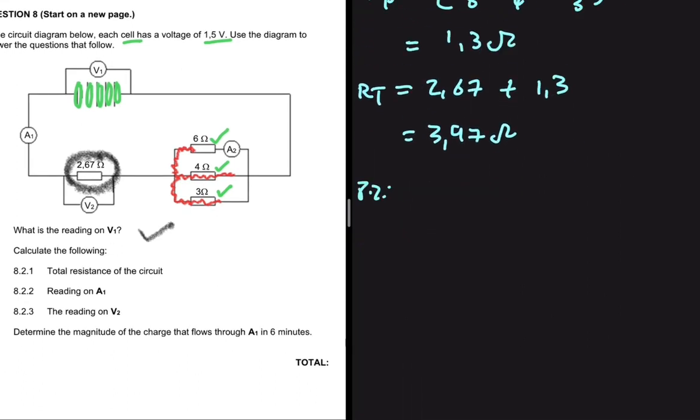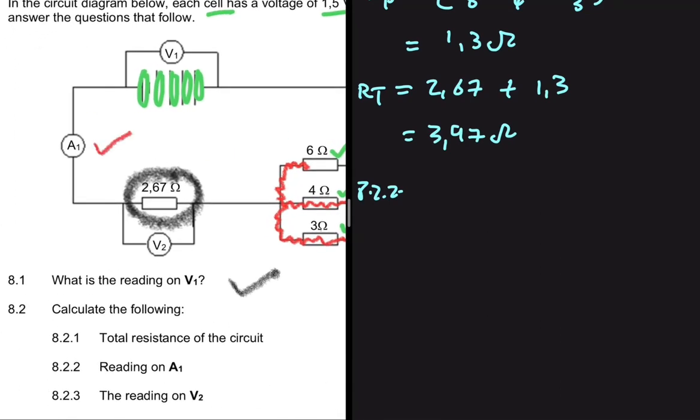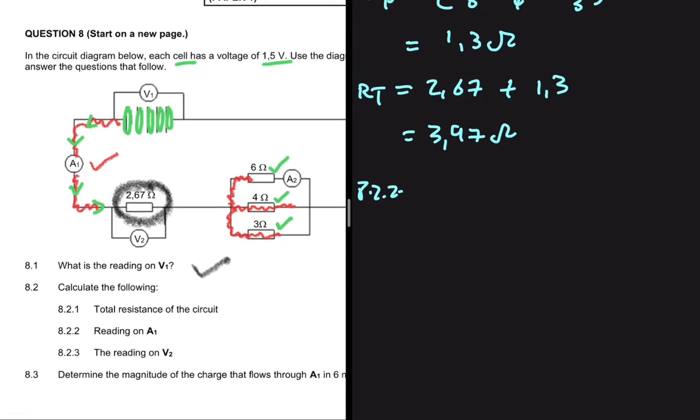Let's look at 8.2.2. We need the reading on A1. A1 is the ammeter that registers total current — the total current that goes through it. So the reading on A1 means we need to find the total current. The total voltage equals the total current multiplied by the total resistance.